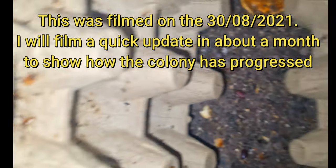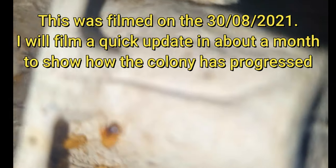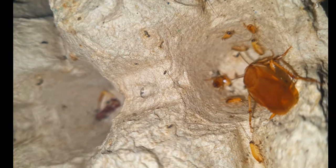Hi everyone, this is just a quick video of how I keep my lateralis roaches. I'm breeding my own lateralis and dubia roaches because I'm trying to do away with crickets — I've heard people have had issues with mites and all sorts, and they stink. I can't be doing with the smell of crickets anymore, so hopefully I'll be able to do away with them very soon.